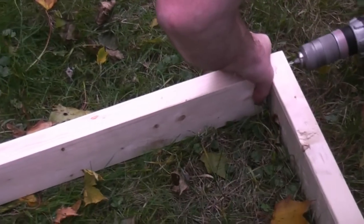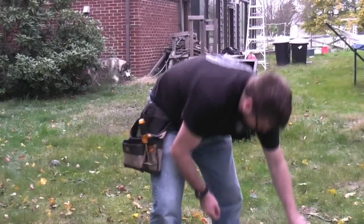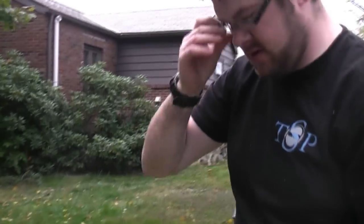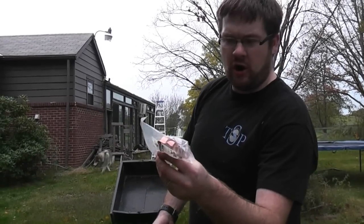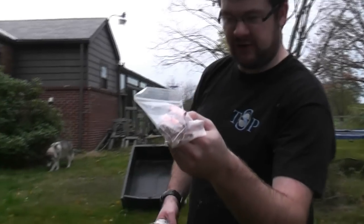We're almost done with the hardest part of the project. I picked up some stuff at the hardware store today — I got these hose clamps, number 8 clamps. My plan is to make a dome and then clamp them in the middle. And then I'll show you what these little pipe straps are and how we're going to attach it to the actual frame of the raised bed.